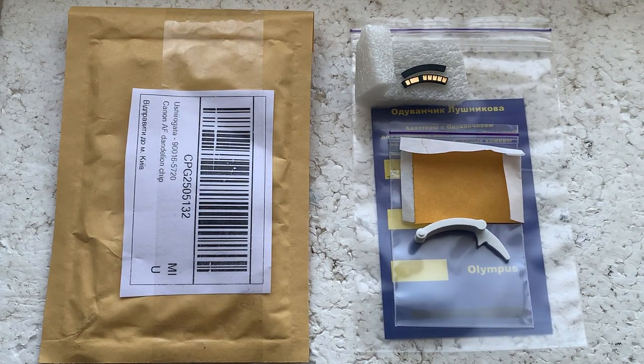Now I'll package your chip and send it to you today. Thank you for your request and thank you for your attention.